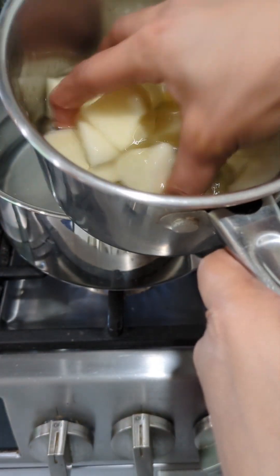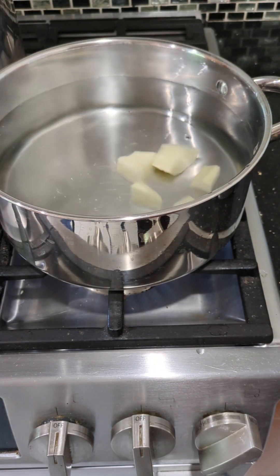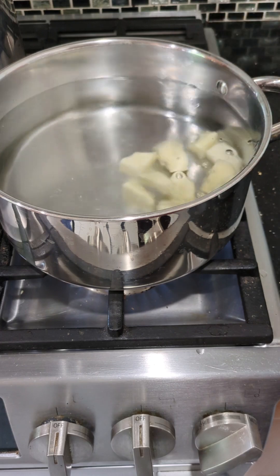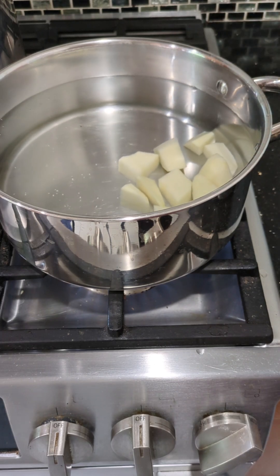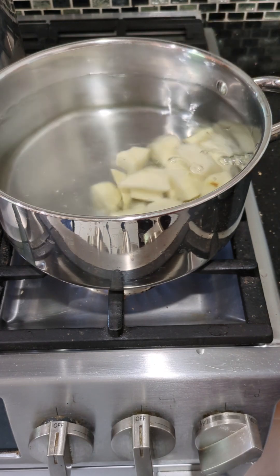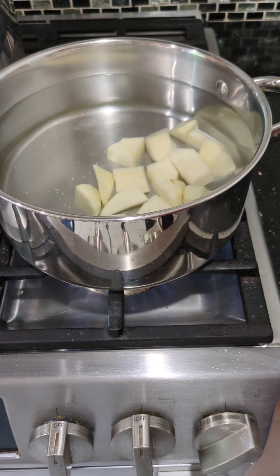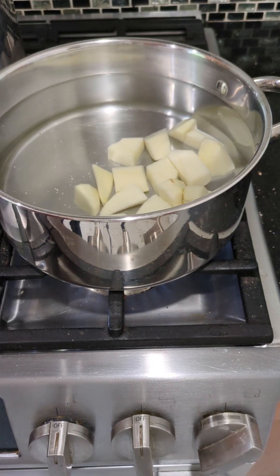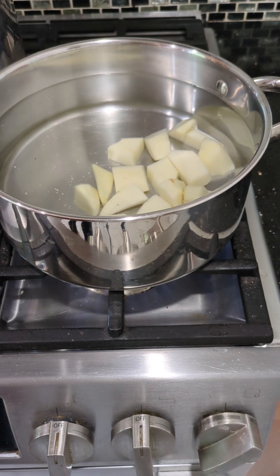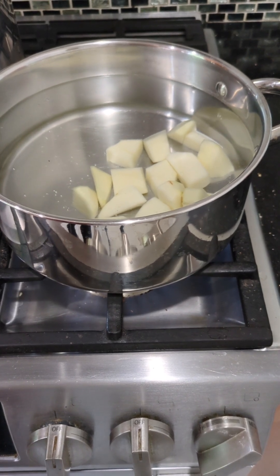Whenever you do blanching, you start with hard vegetables. So here I'm blanching my potatoes for five minutes and I did not add any salt. The reason is that whenever you make any mistake in your kitchen — for instance if your curry is turning salty or spicy — that's when you're going to use these blanched potatoes. You just place the potatoes in your curry and they will absorb all the salt or spiciness.